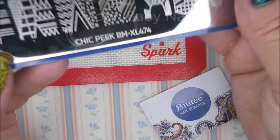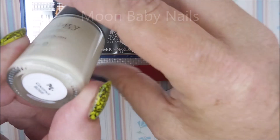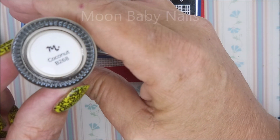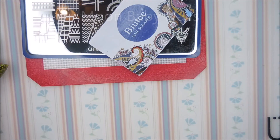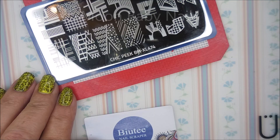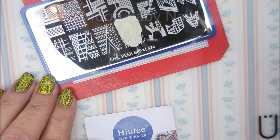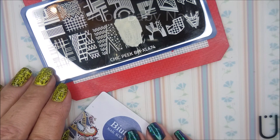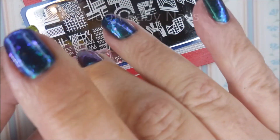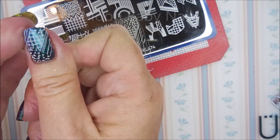Today I'll be using the Chic Peak BMXL 474 and Maniology. This one is called Coconut. Stupid camera. I'll be using my Beauty Scraper and my AliExpress stamper. I do have my Burt's Bees on today. I'm just going to pick some images and get to playing. Again, this is a crazy plate — it's got all those geometric designs, squares and circles and lines. I just figured it would be fun.